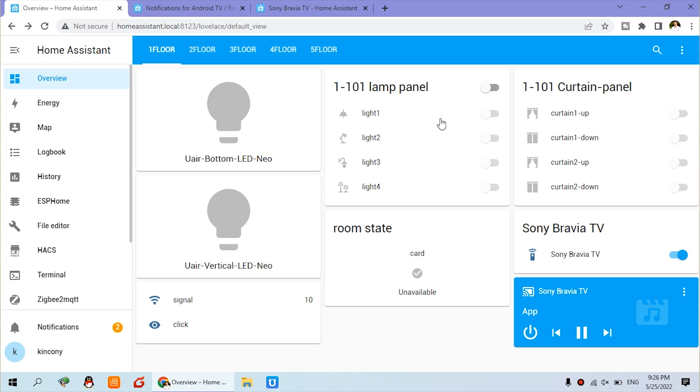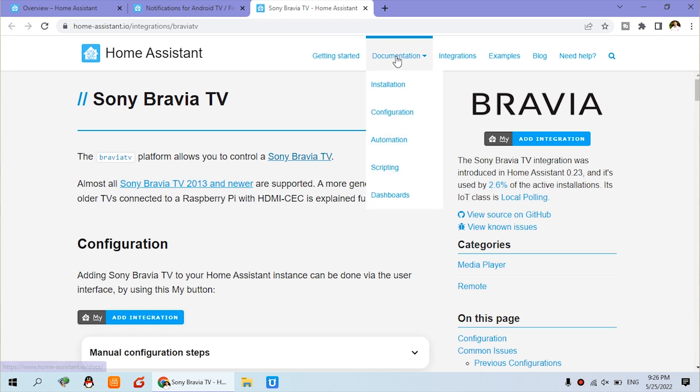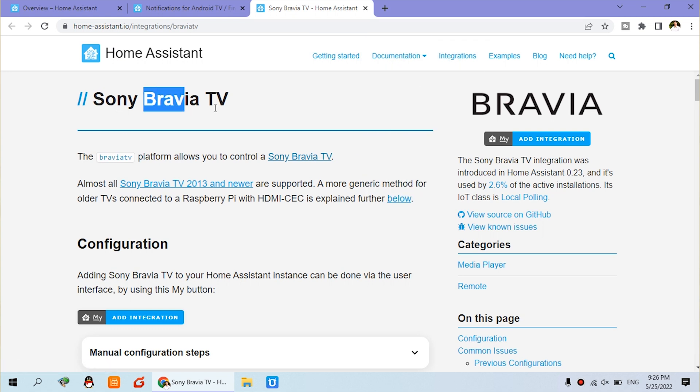Let's look at the Home Assistant dashboard. You can see I have used the Sony TV. I have checked the Home Assistant integration that supports Sony brand TV. How to integrate the Sony TV is very easy, and you can also use many different brand TVs.